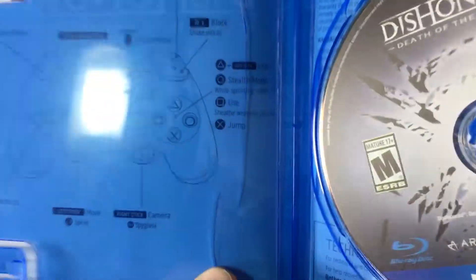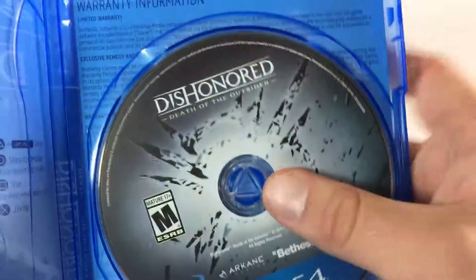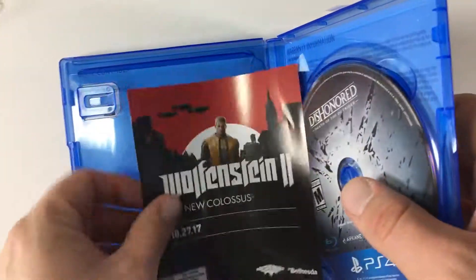On the inside it has controls, and this case is actually broken — that's a shame. As long as the disc is okay, I don't mind. And the disc is fine, so that's good. Maybe I'll swap this case out for another PS4 game that I don't care as much about. But yeah, that case is broken, but it still works.